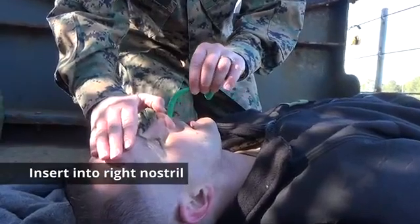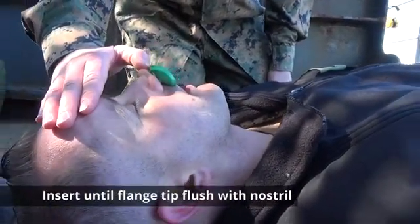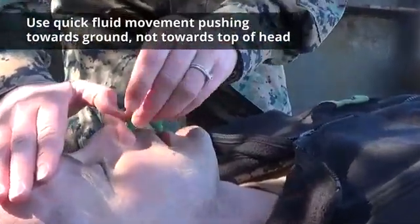Insert the NPA into the right nostril at a 90-degree angle to the face with the beveled tip pointed towards the middle of the nose. Insert the NPA until the flanged or flared end is flush with the nostril, using a quick fluid movement pushing toward the ground and not toward the top of the head.